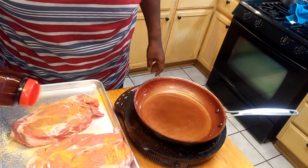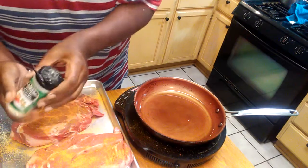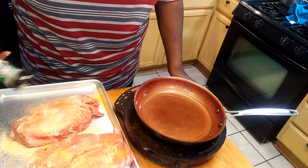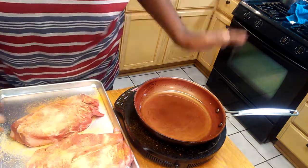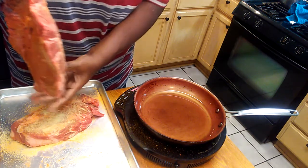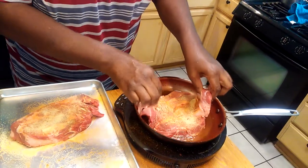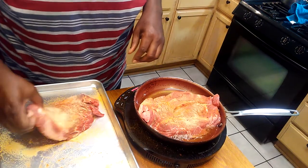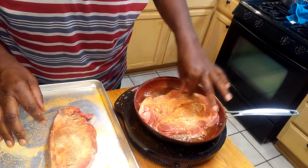I did a pork roast in the crock pot a while back. I'm going to show you how I do the pot roast — I'm gonna braise it this time and do it in the crock pot, but you could do it in the oven. I got it in the skillet and I'm gonna let it brown on both sides.